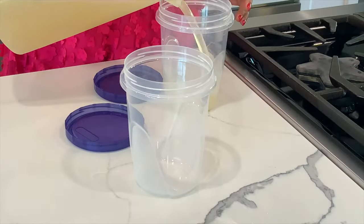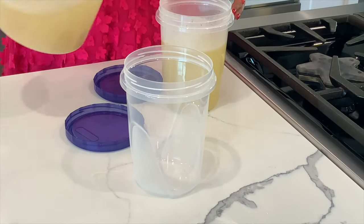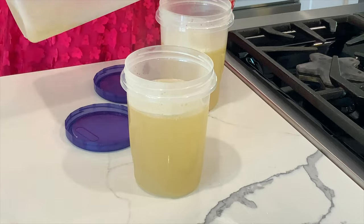This chicken broth today is going to be a small batch. My preference is I like to make smaller batches — I hate using the freezer if I don't have to. Occasionally if I have a lot of bones and leftovers I will make a large batch, but today I'm making a small batch because I have about two pounds of bones and meat combination and I don't want it sitting in the freezer or fridge too long, so I'm using it up today.